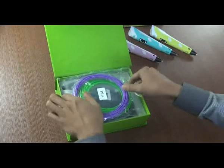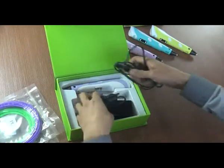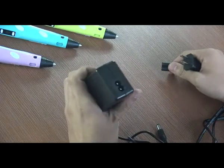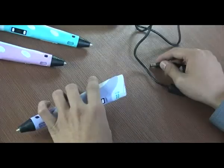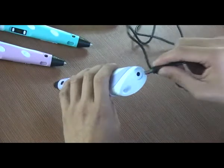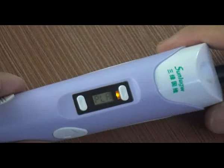Please allow me to introduce the Sanlugoi 3D printing pen's basic operation and function buttons. Insert the AC adapter into the power socket and insert the DC connector into the power hole. The yellow LED light on it means the 3D pen is in standby mode.